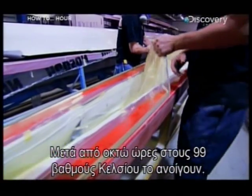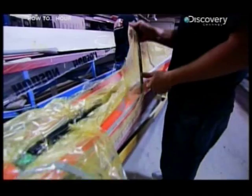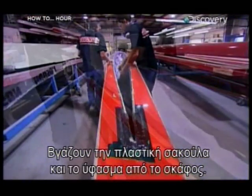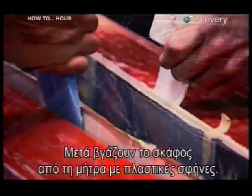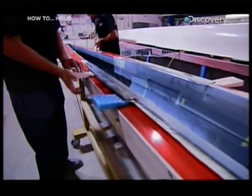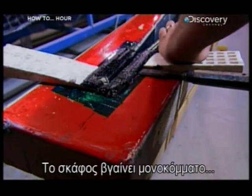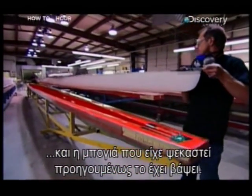After eight hours at 99 degrees Celsius, all is revealed. They pull the plastic bag and breather cloth away from the shell, then pry the boat out of the mould using plastic wedges. The boat comes out in one solid piece, and a primer paint sprayed into the mould earlier has adhered to the outside.